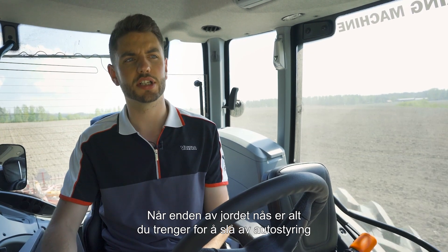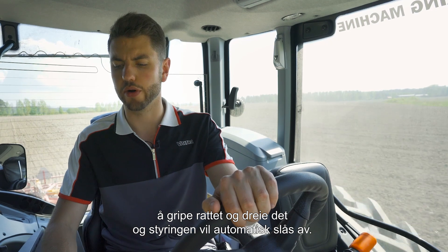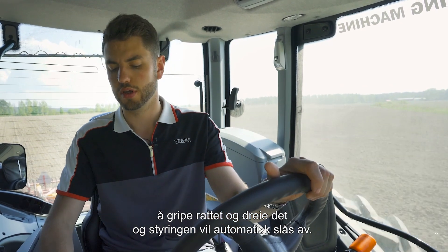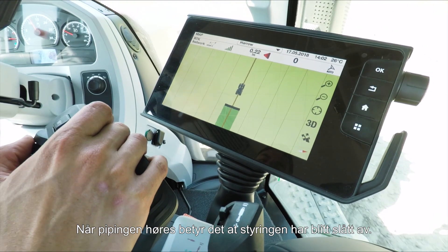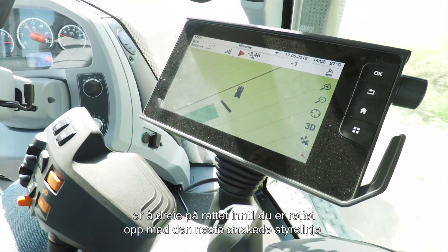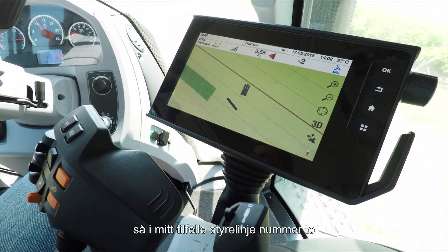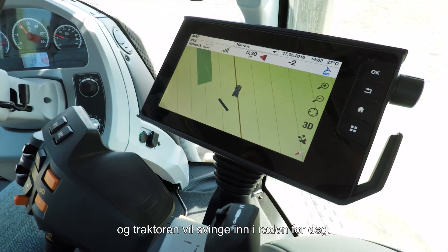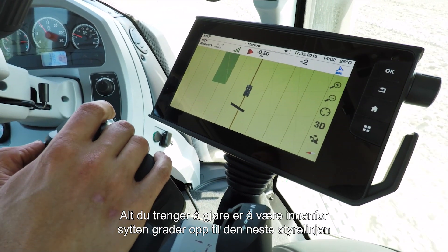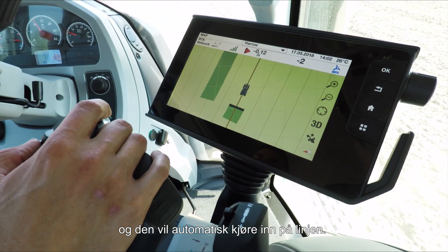When you get to the end of the field, all you actually need to do to turn off the auto steer is to take hold of the steering wheel and turn it, and it will automatically turn off the steering for you. When you hear the beep, it means the steering has come off. Then all you need to do is turn until you are in line with the next wayline you want to go down — in my case, wayline number two — press the auto steer button again and the tractor will turn into the row for you. You just need to be within 70 degrees of the next wayline and it will automatically go down that line for you.